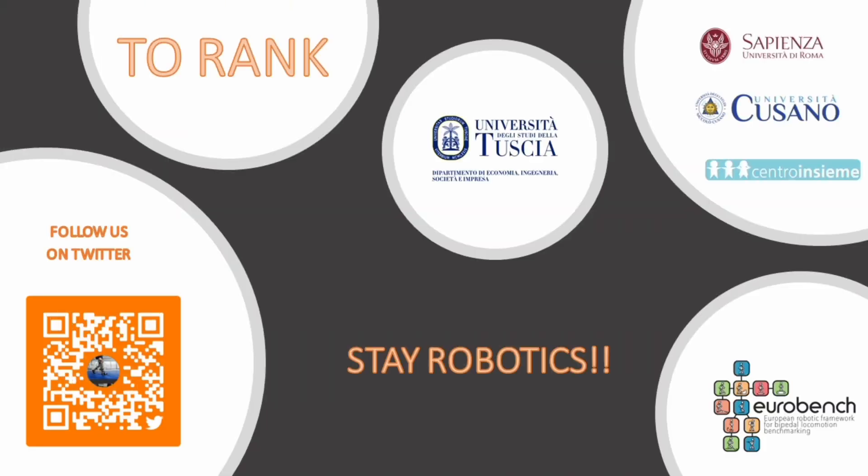The research group involved in the 2RANK project would like to thank Eurobench for financially supporting the project. To stay updated, scan the QR code and follow us on our Twitter profile. And remember: Stay Robotics!